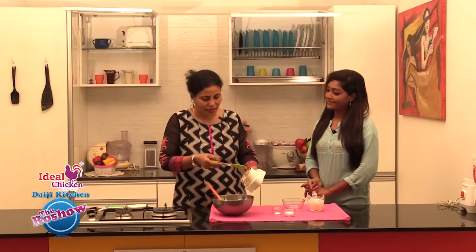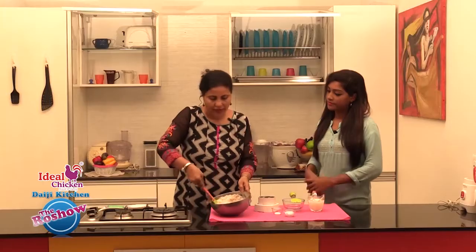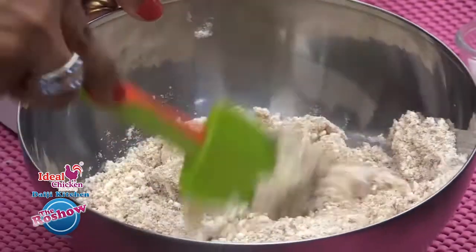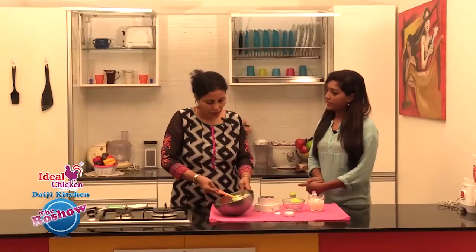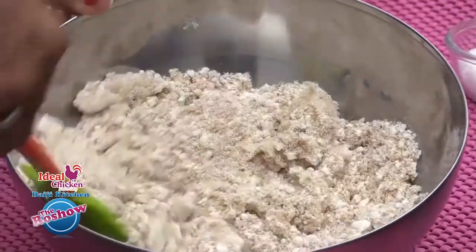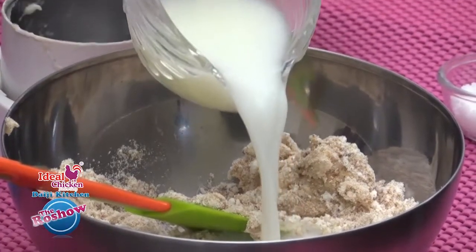Now it's time to add the mashed banana. Give it a nice mix. We need to add water, coconut milk, or even regular milk to adjust the consistency of the batter. We'll add a pinch of salt. The batter has to be in a pouring consistency.